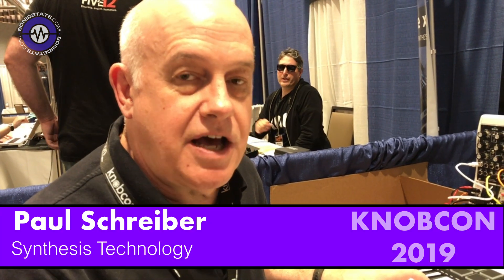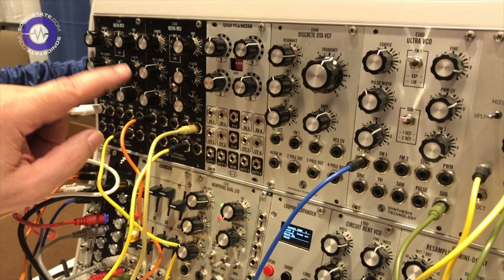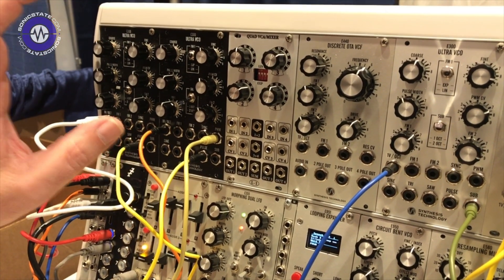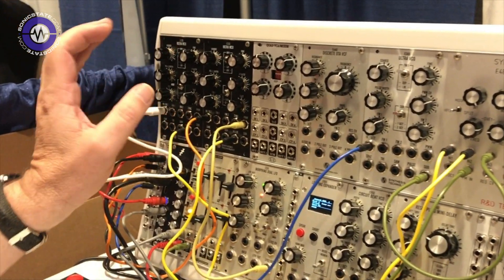Hi, this is Paul Shriver of Syntesis Technology here at NovCon 2019, and I'm excited to announce a new collaboration between myself and Dave Rossum of EMU on our new E300 Ultra VCO. For those of you who are familiar with MOTM, this is a new design based on the output structure of the old MOTM 300 VCO, but Dave has a new sawtooth core.